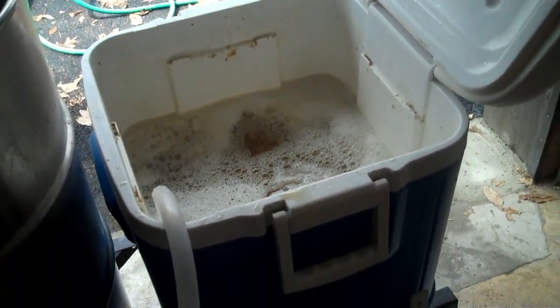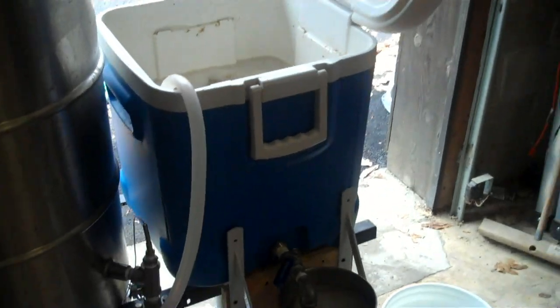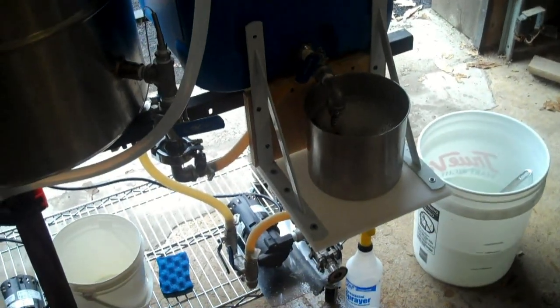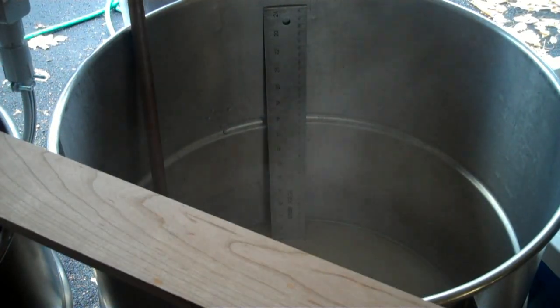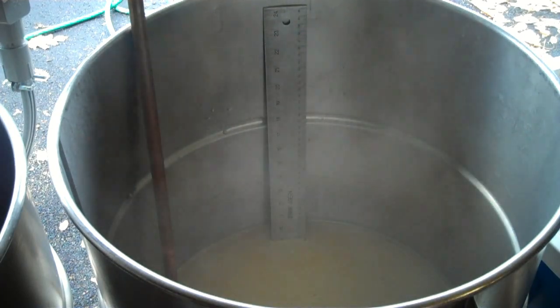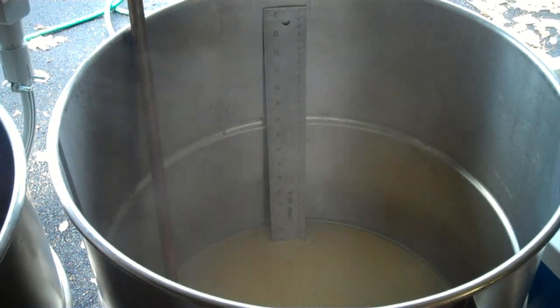Normally I do a single sparge, but because I'm doing a 10-gallon batch and this mash tun isn't big enough to hold all of the liquid, we have to do it twice. No big deal — just a little extra time is all. We're getting ready to boil now. You can see we've got a bunch of wort in there. We've still got one more sparge to go, but I'm heating up the wort while we're sparging to save some time.